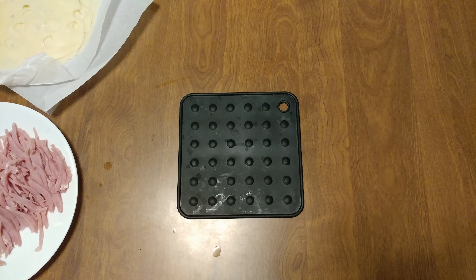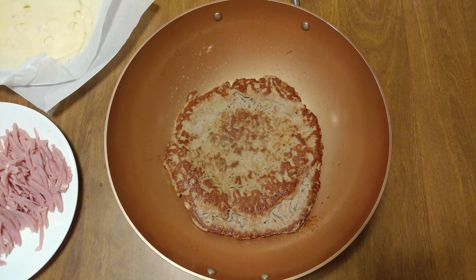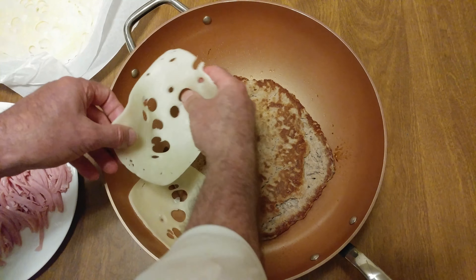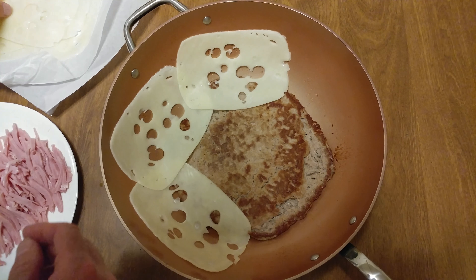We'll get this one a quick flip and cook it a couple more minutes, then it's time to finish it. Next thing we want is cheese — put that cheese around there. It absorbs some of that heat.